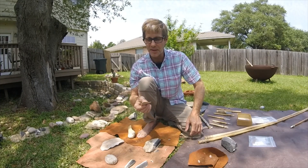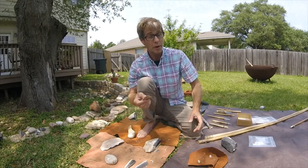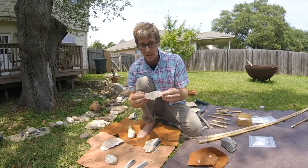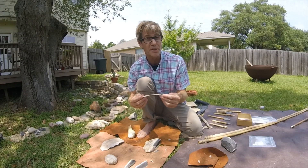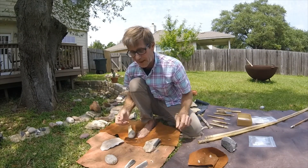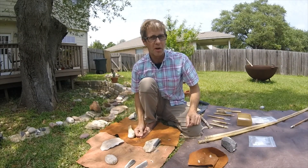As an experimental archaeologist, I can take pieces like this and use them for all manner of different cutting or scraping experiments, then look at them under the microscope and see what kinds of traces of residue or wear are left on them. That's the essence of experimental archaeology.